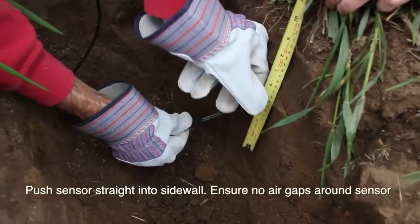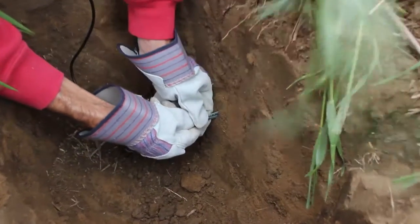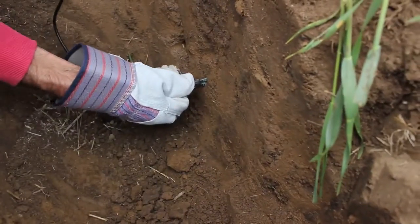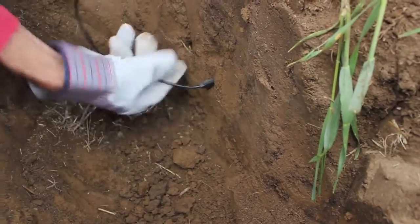Now we've got an EC5 sensor that we're just going to install downhole in the sidewall. We want to push it straight in, preferably without wiggling it. You want to get the sensor installed as far as you can, ideally completely up to the cable.